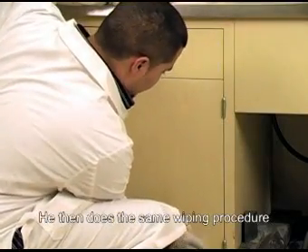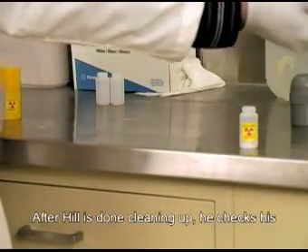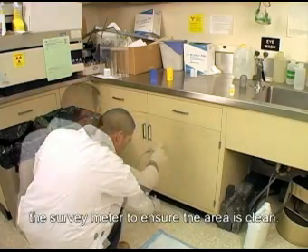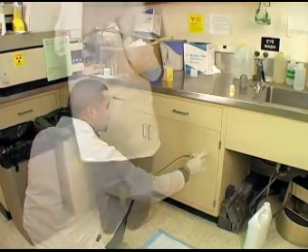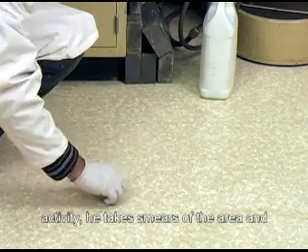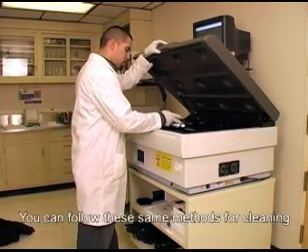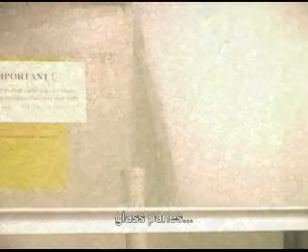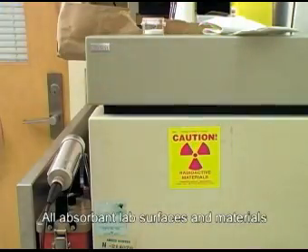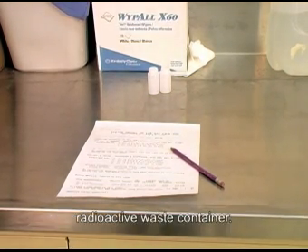He then does the same wiping procedure on the side of the bench and the surface. After Hill is done cleaning up, he checks his gloves again. He finds they are contaminated, so he removes them and sweeps the surface with the survey meter to ensure the area is clean. Since his meter is not picking up any more activity, he takes smears of the area and checks them with a liquid scintillation counter to be sure that the area is decontaminated. You can follow these same methods for cleaning floors, glass panes, and other non-absorbent lab surfaces and materials. All absorbent lab surfaces and materials, such as papers, wooden pencils, and q-tips must be disposed of in the applicable radioactive waste container.